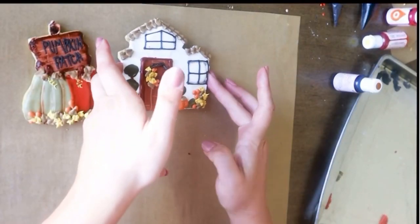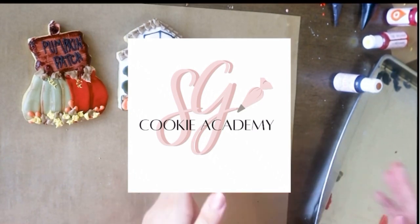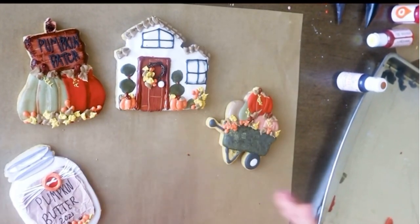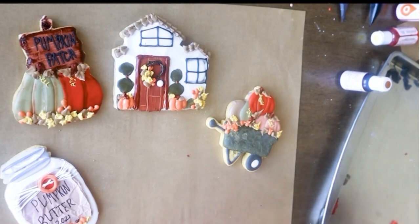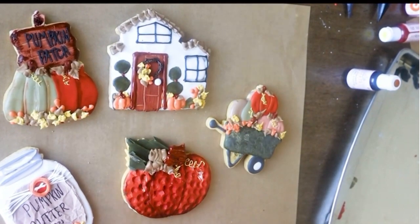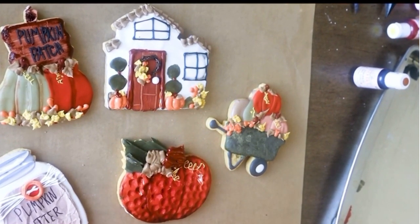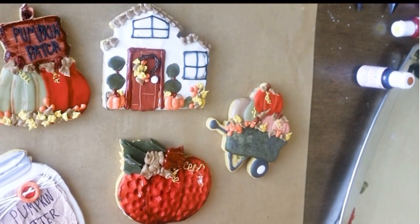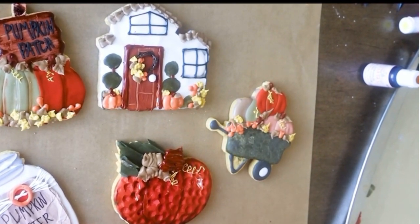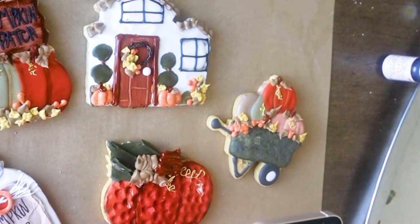Welcome back to another SG Cookie Academy cookie decorating class. I'm so glad that you're here today. Today, we're going to be mastering royal icing textures, and you can see from these fun fall cookies that textures can add so much to the appearance of a cookie. It can really take your decorating up a notch — that little extra something to make your cookie stand out among the cookie decorators in your area.